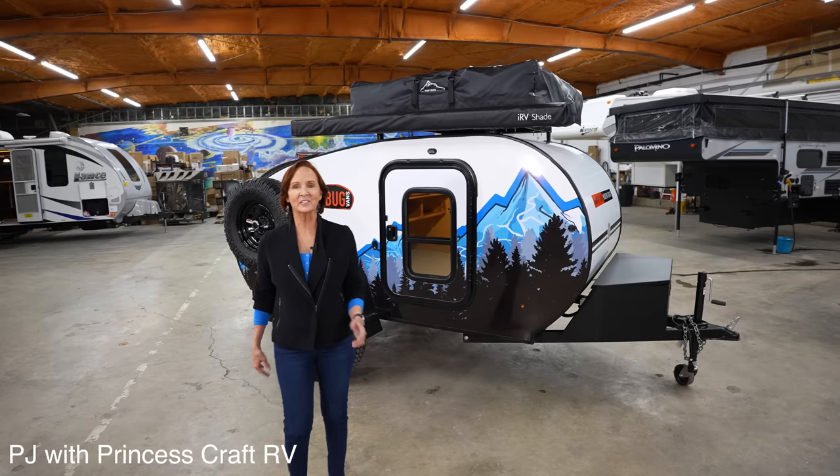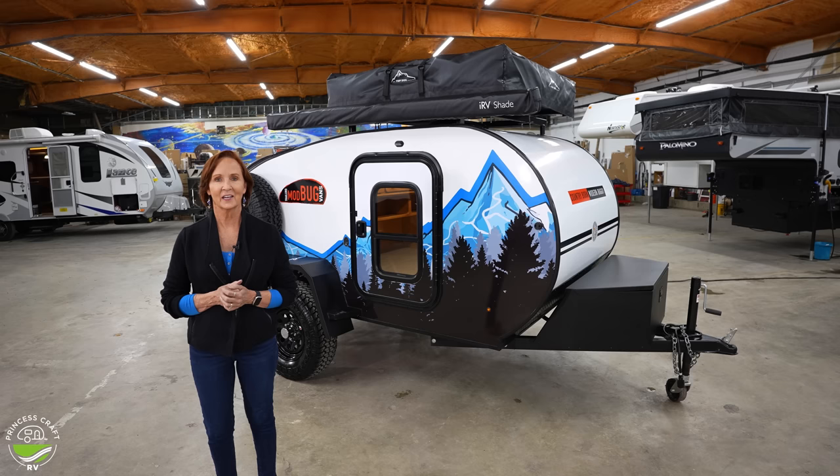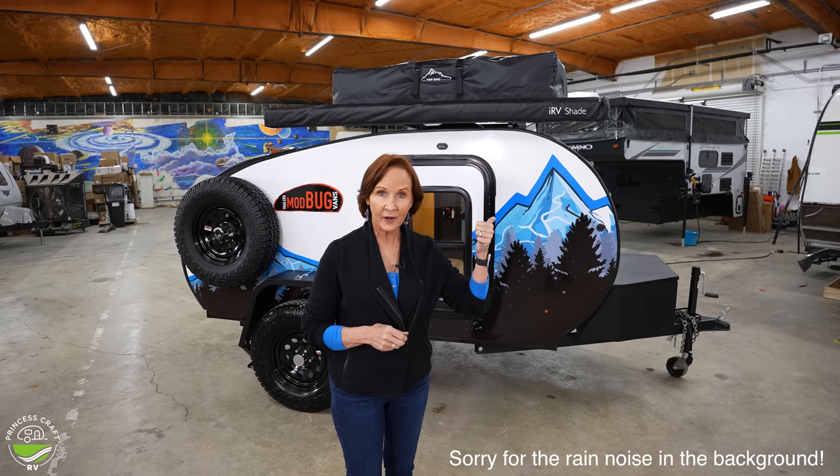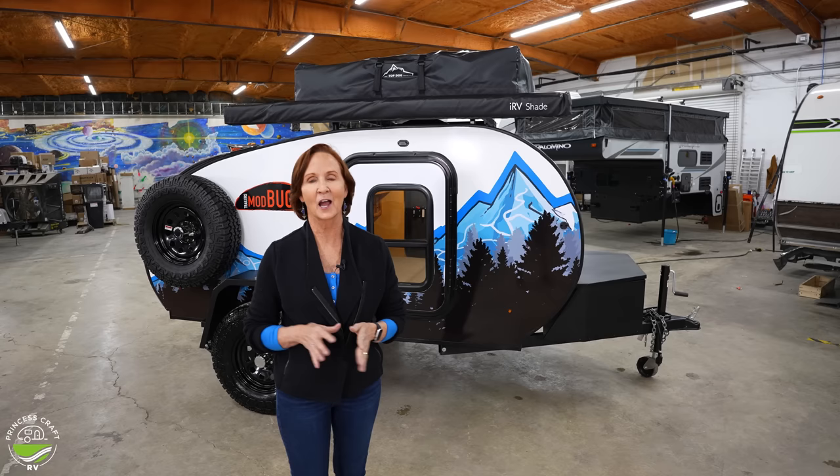Hey everybody. I'm PJ from Princess Craft RV, and this is the Modbug 10RK. It's made by Modern Buggy, hence Modbug 10RK, and this is a 2024 model. It's only 12 and a half feet long — that includes the tongue. If you don't have the rooftop tent like we do today, it'll fit in your garage. Great features in this thing. I'm excited to show it to you. Let's get started.